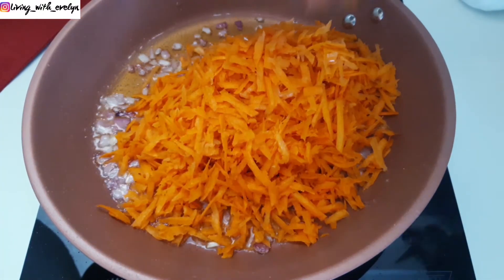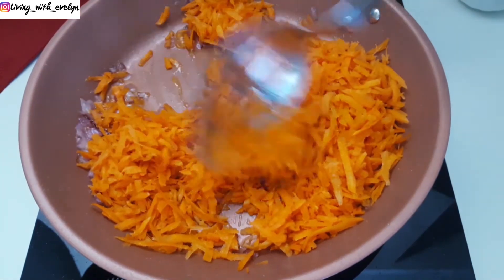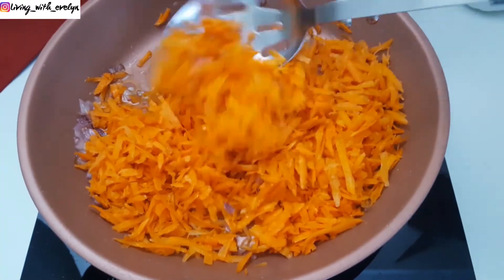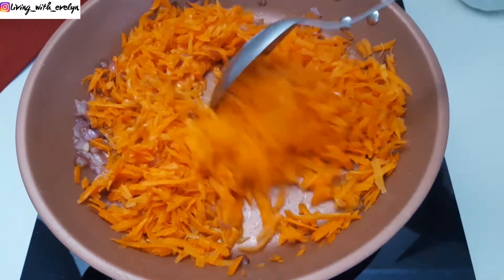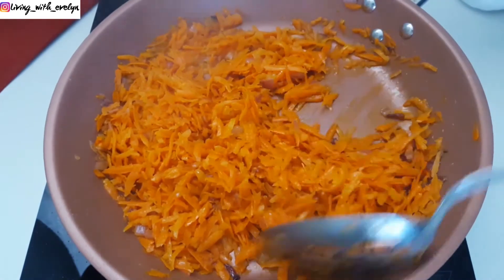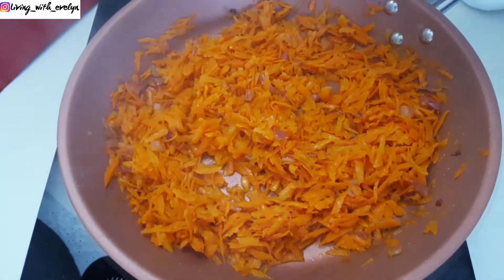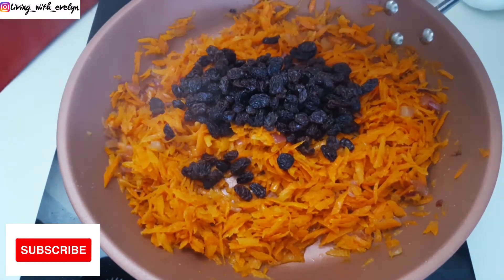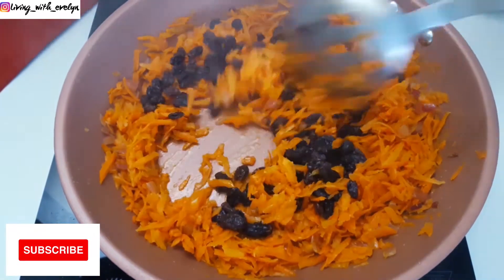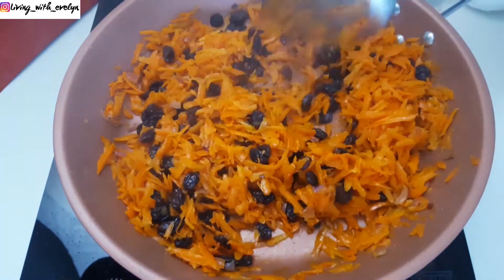In goes my carrots and I'm going to stir this well to combine. I'll cook this until the carrots begin to break down. Next, I'll add my raisins and stir to combine. It's important to cook the carrots well at this point because this is going to coat the rice and add such amazing flavor to your dish.